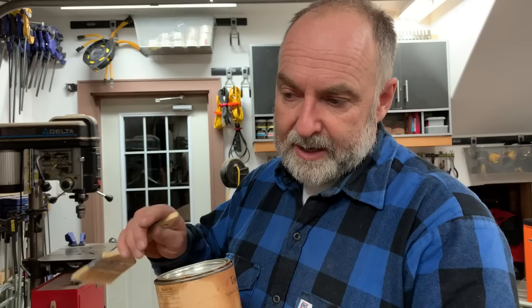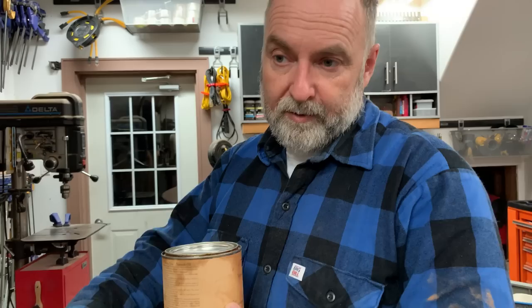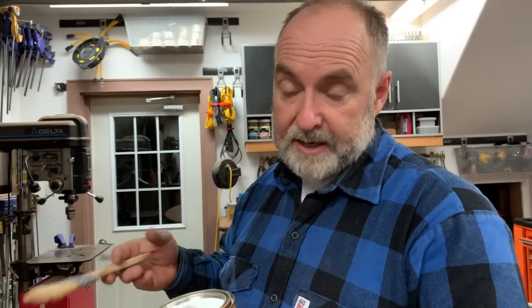The beauty of this finish is that it affords terrific protection and it's also repairable. If this table was in the kitchen getting scuffed and scratched, you'd go over it with a rubbing pad, vacuum it off, clean it, and right in the kitchen apply some more oil. As I said, it's highly repairable — which makes it way better than any kind of film-forming finish. So let's get to work.